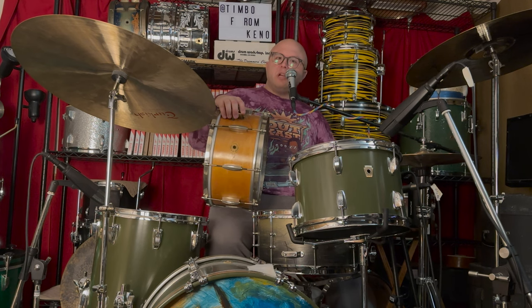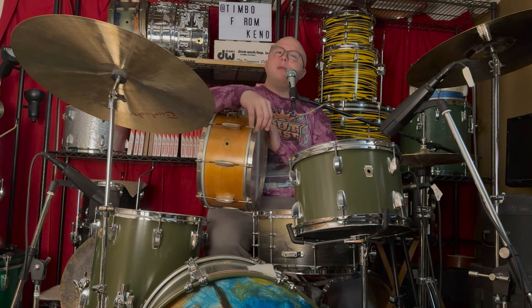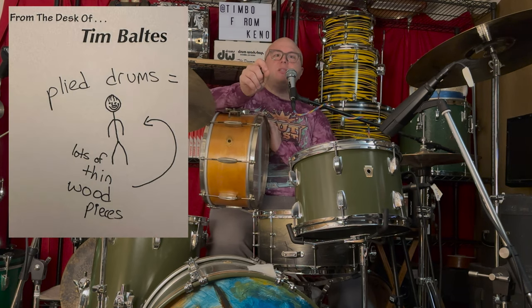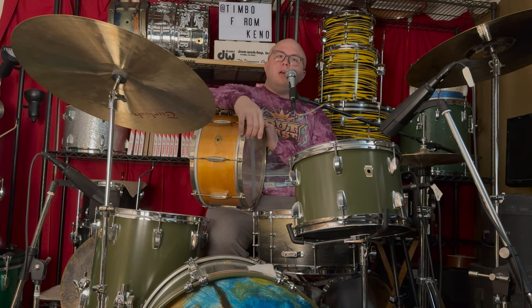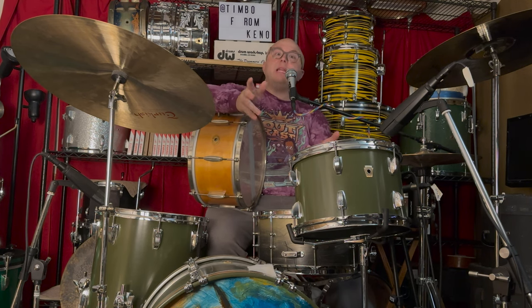What is a solid shell snare drum? Most drum kits today and snare drums made out of wood are made out of plywood. They take real thin pieces of wood that are flimsy and flexible, put a bunch of glue on them, throw them in a mold, let it set and harden, and then you have a drum shell.